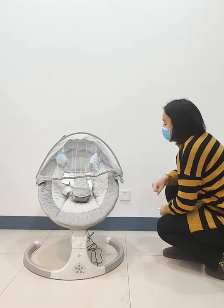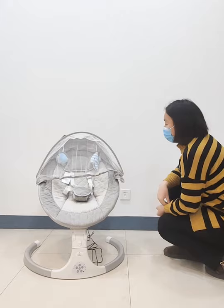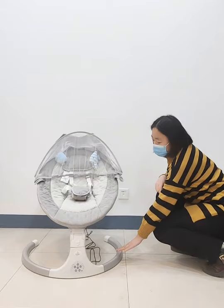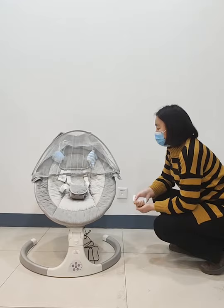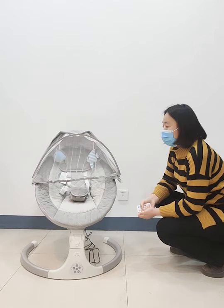This baby bouncer is suitable for babies from newborn to two years old. The main structure and the tube inside is made of aluminum and cloth. This cloth fabric is made of cationic cloth or crystal velvet cloth.